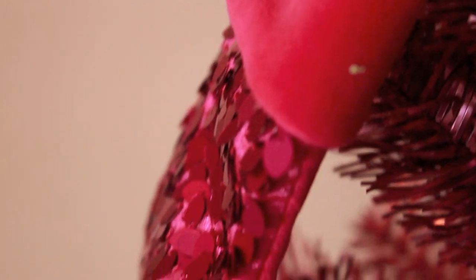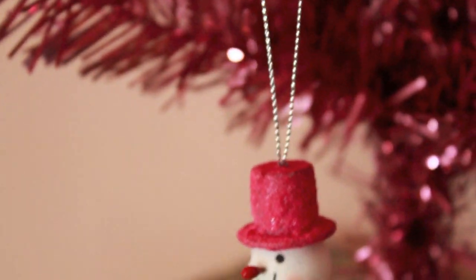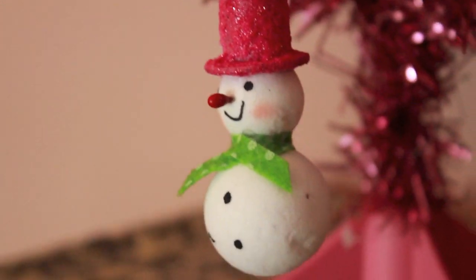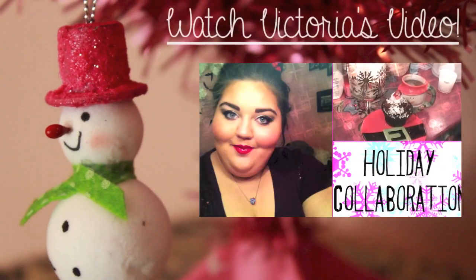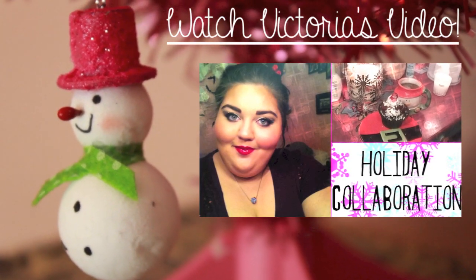Hey guys, today I'm going to be doing a holiday collab video with one of my best friends here on YouTube. Her name is Victoria and we are going to be doing a holiday inspired makeup and outfit. I absolutely love Victoria's videos and I know you guys will as well, so the link to her video as well as her channel and social media links will all be in the down bar.